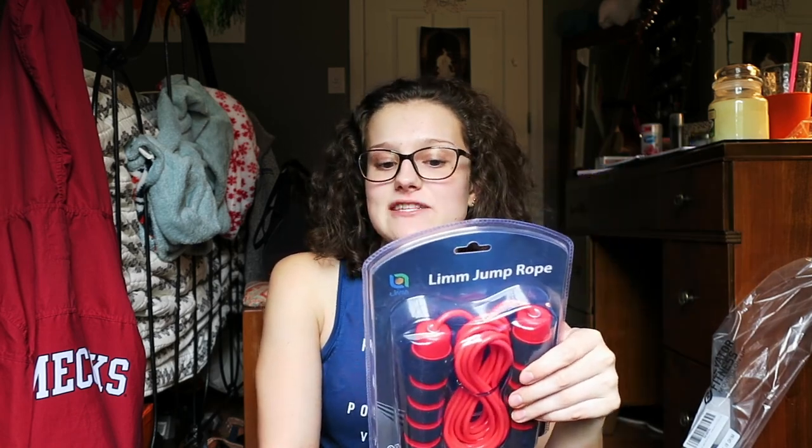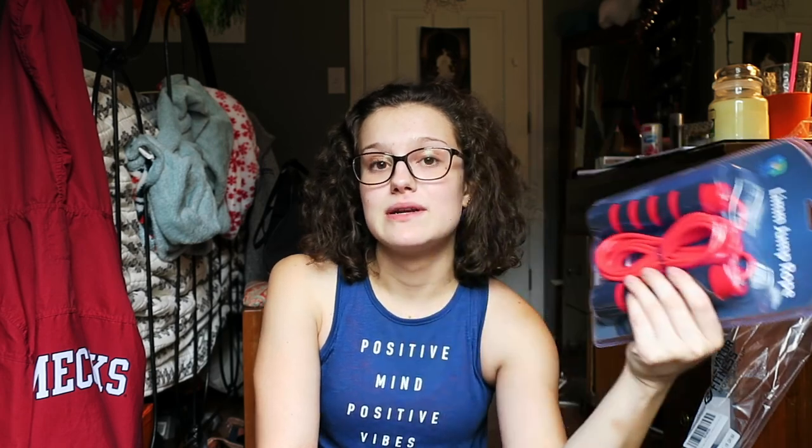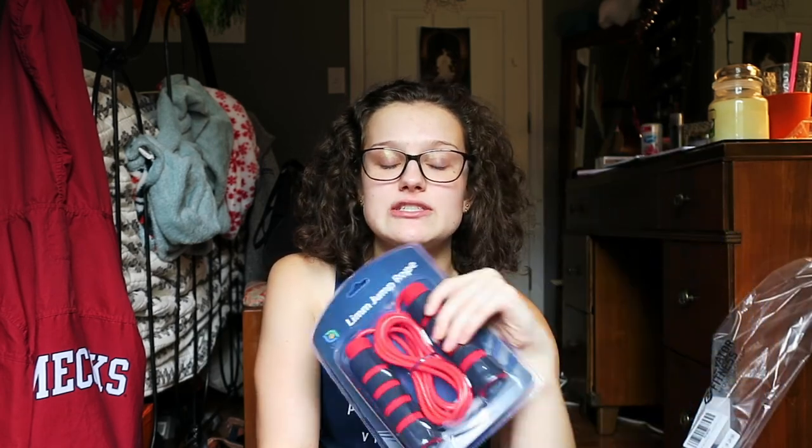So I picked up this jump rope. Jump roping may bring back bad memories like elementary school or something, but it is really awesome — it's great cardio. Five minutes of jump roping is pretty solid. I'm excited to start incorporating this into my workouts to add some extra cardio and keep my heart rate up in between sets. It's a great tool and it's easy to just throw into my gym bag.